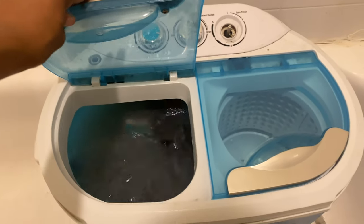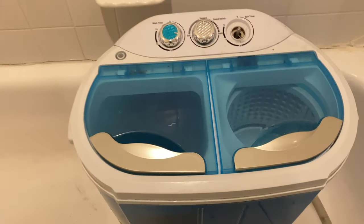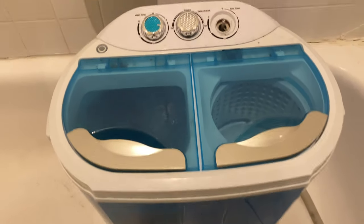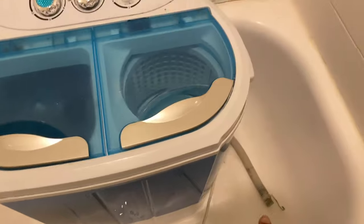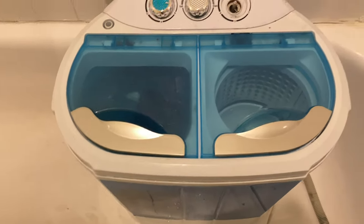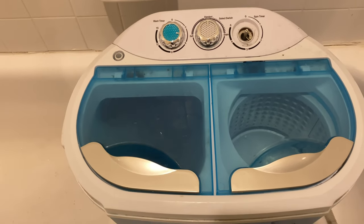I need to get some laundry done really bad. I did follow a lot of your guys' suggestions and I put the washer in the bathtub, so I have the drain right here and the water drains out into the tub. It is honestly a gazillion times better.